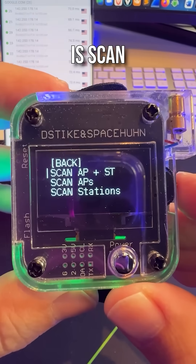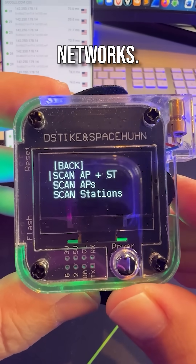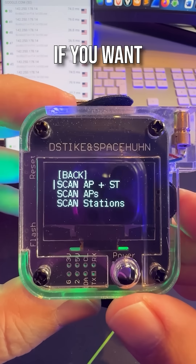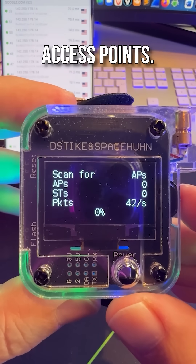What this allows me to do is scan for Wi-Fi networks. I can scan for access points. I can scan for end devices. If you want to speed this up, simply scan for access points.